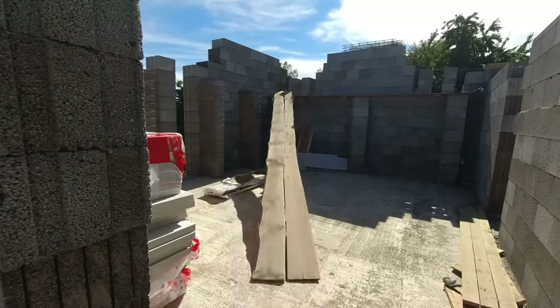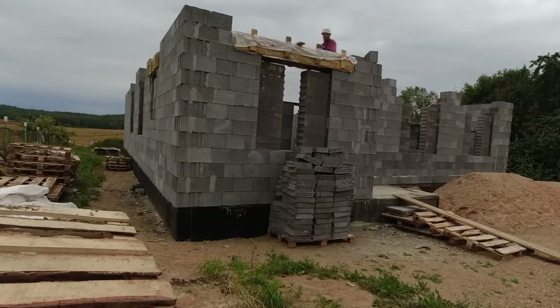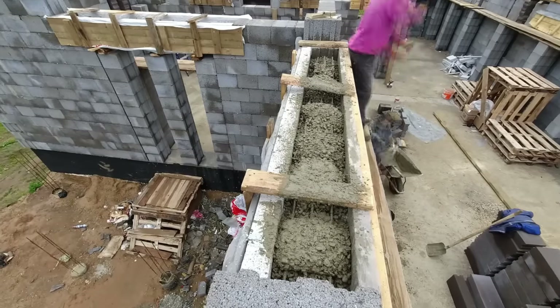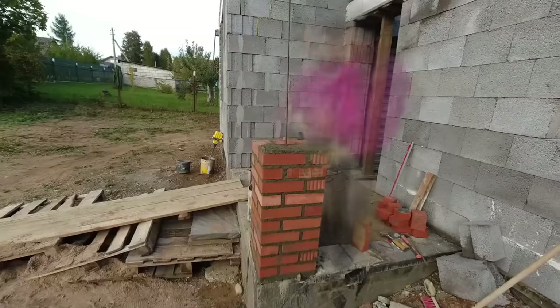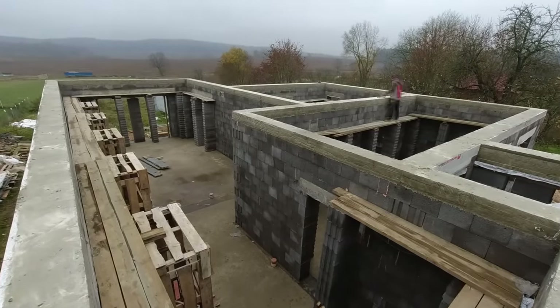Let's get started. Friends, welcome! I'm, as always, Pavel Sidorik, and this is the channel of renovation, finishing, and construction. In this video, we will lay hollow-core floor slabs. I will show the whole process and also discuss what is better for the floor: hollow-core slabs, wooden beams, or monolith — and which is better and cheaper. Let's go!